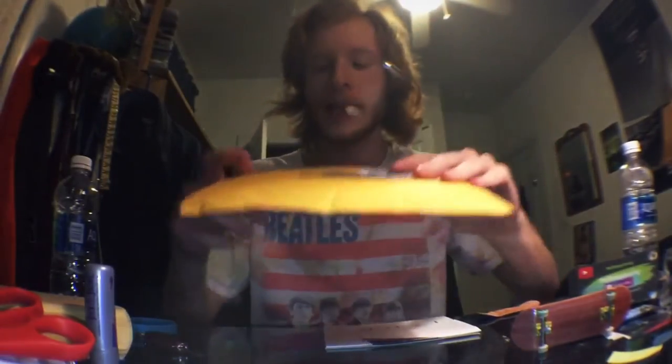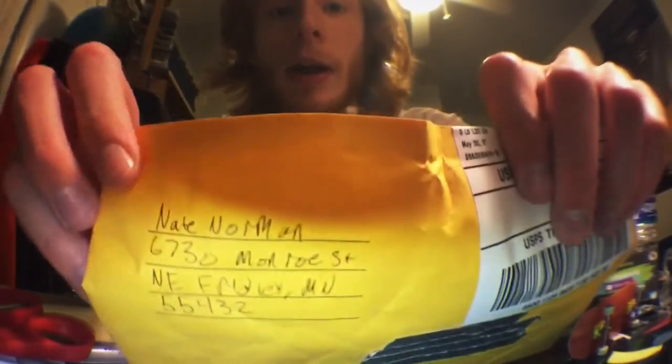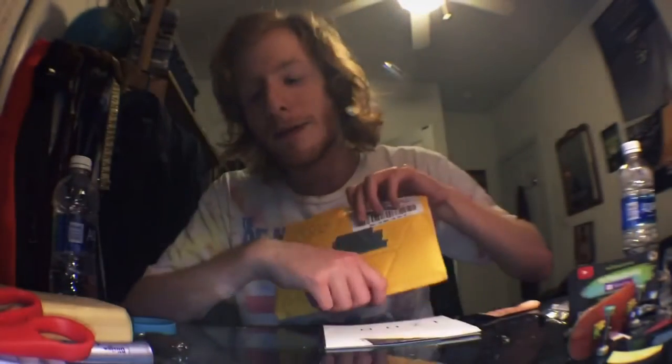What is up ladies and gentlemen, welcome back to another video — it's been a long time, I apologize. I've just been hiding incognito. Regardless, we're gonna get right into this. It is Norman Dex — you guys can see that right there — it's from Nate Norman. Shout out to Nate for being such an amazing guy. If you want to check out some of their boards, check out the link down below in the description.